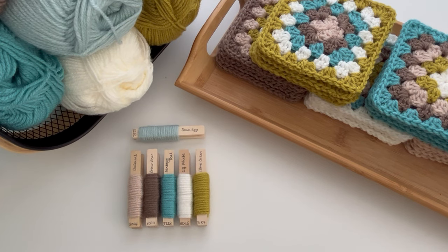Colour placement is one of the things I get asked about most, so I thought I'd show you my easy method for achieving a random looking colour placement for a baby-sized granny square blanket. I say random looking, as although the overall effect will look random, it is very much a planned placement.